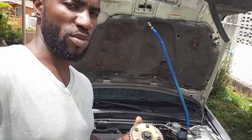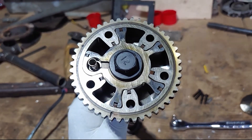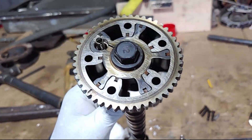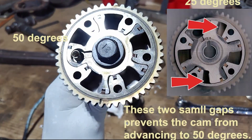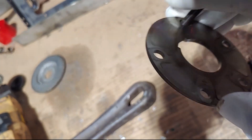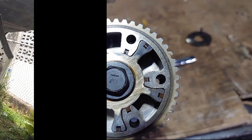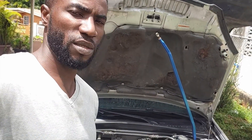Even though this is from a K24, this is the only 50-degree cam gear that comes out of a K24 — the R40 or the R44. As you can see, it's a 50-degree cam gear. I just pulled it apart to check and confirm it's 50 degrees. I'm going to put up an image of a 25-degree so you can see the difference. Yes, just to confirm — it is 50 degrees.